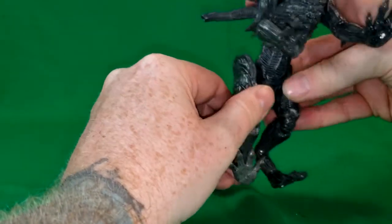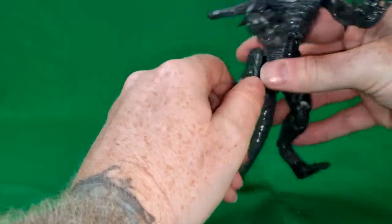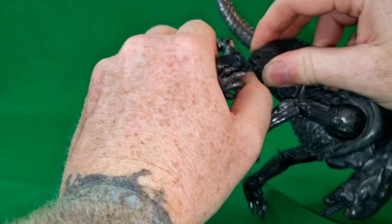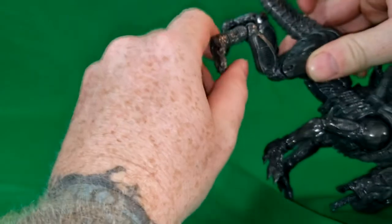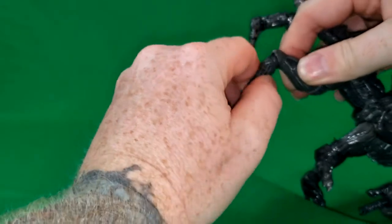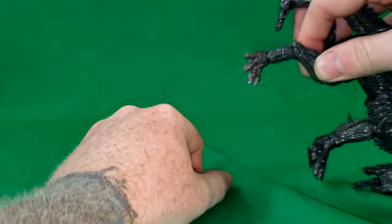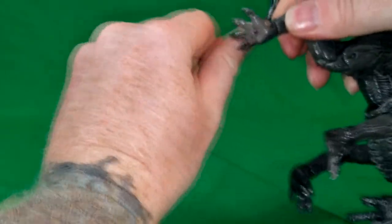The legs are on more of a ball joint — they can go in and out, but they are hindered by this hip plate. The knee is on a double joint, a double hinge. The rear knee is on a peg slash hinge, so it can rotate around and go out about that far, in about that far. And then again, the paw is on a peg.